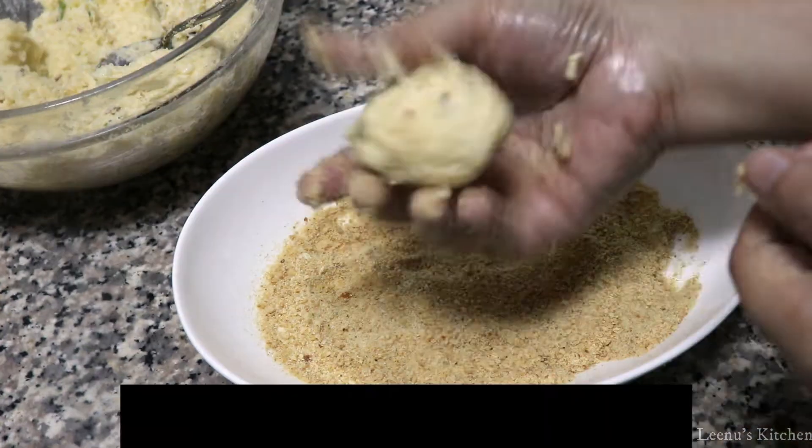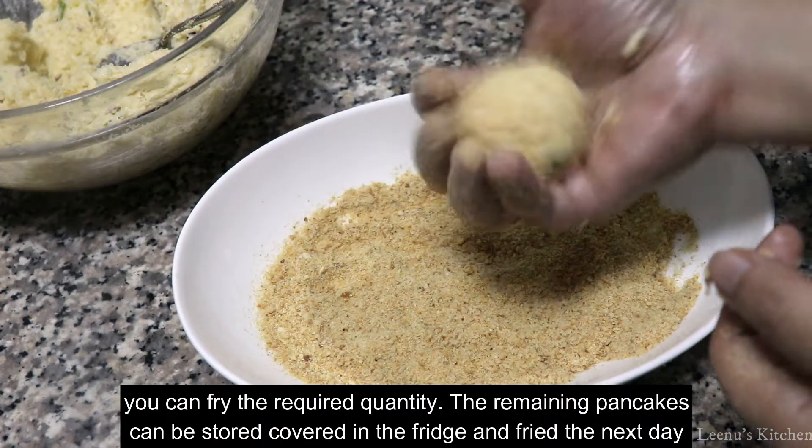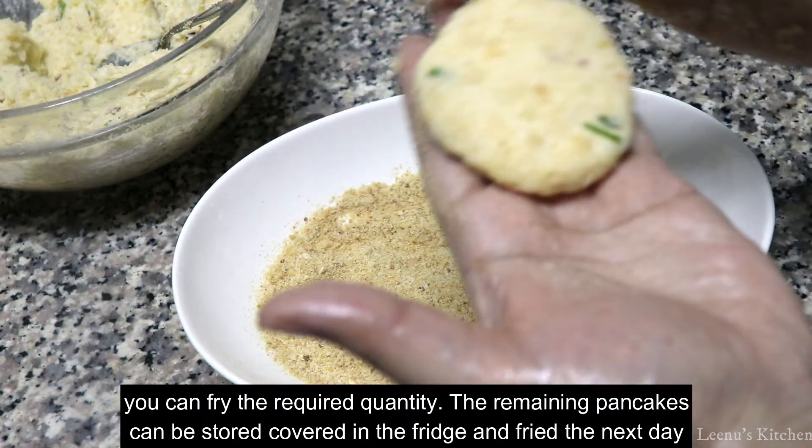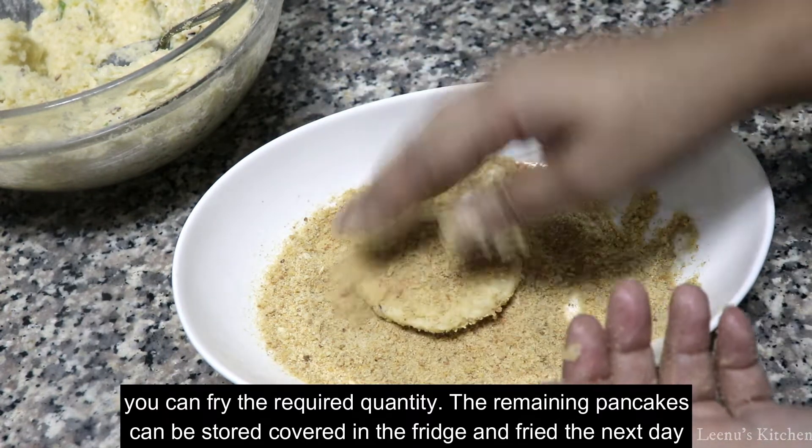You can use it in the fridge. You don't want to use it right away — you can store it inside the fridge.